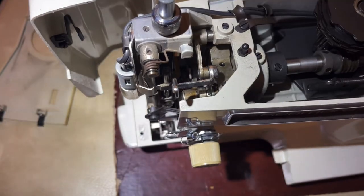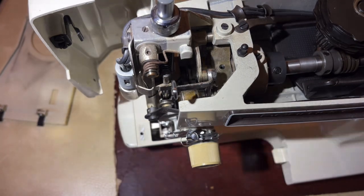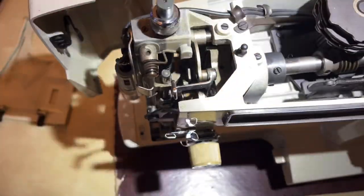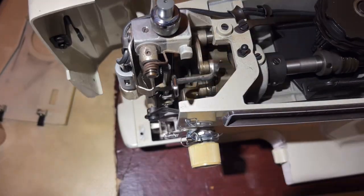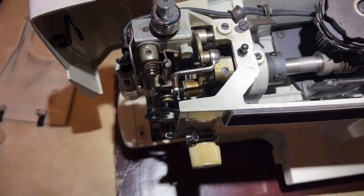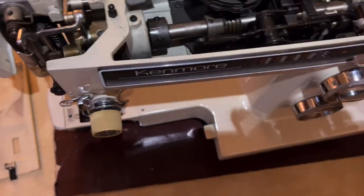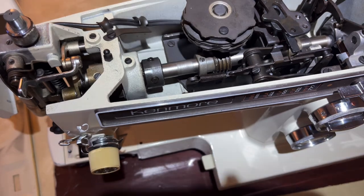Some of my viewers have been so kind to share information - some of you bought these machines new and I envy you, because you got to use a machine that is still an amazing piece of industrial design and engineering, just because of the sheer quality of it. Remember I've already vacuumed out this area. If you do not vacuum before you do this oiling you will be unhappy, because your oil is going to stick to your dust and now you have a mucky mess to clean up. Do it one step at a time.